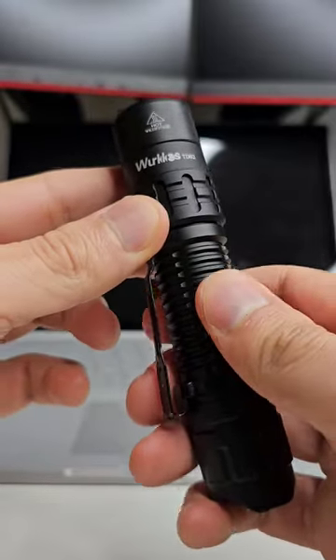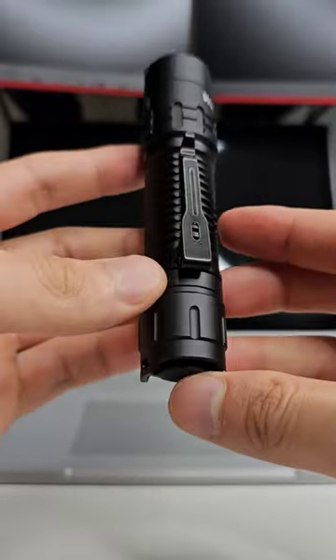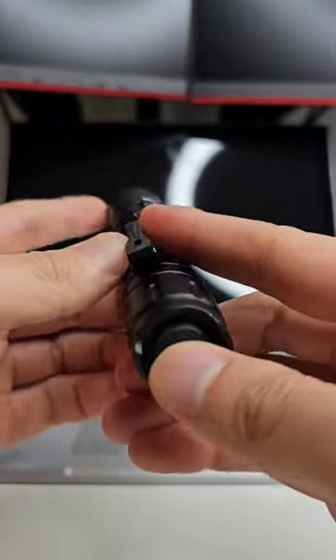It has some pretty grippy knurling, comes with a pocket clip as well, and it is marketed as a tactical flashlight.